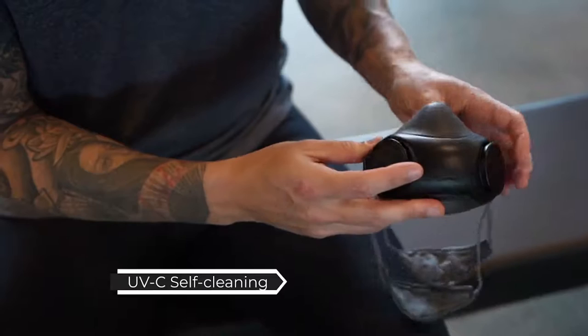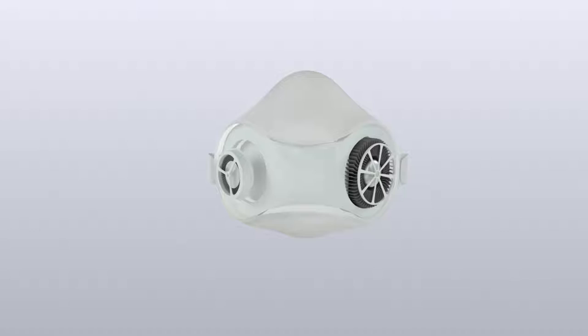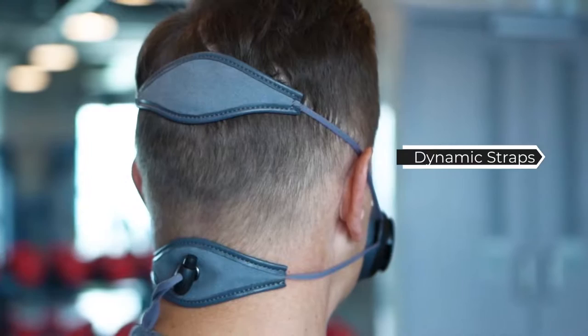PureMe Air is installed with a UVC light inside and capable of self-cleaning. You can simply remove bacteria, viruses, fungal, and odor before and after each wear. It will automatically turn off once you flip it over for your safety. The straps are very comfortable and will keep the mask in place even on the move. Whenever it gets dirty, you can easily wash them in the washer.